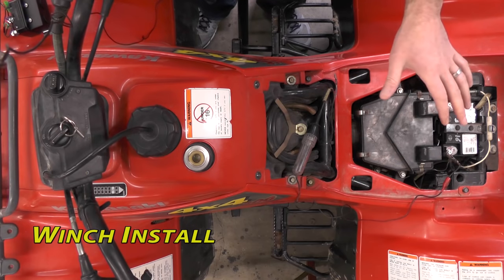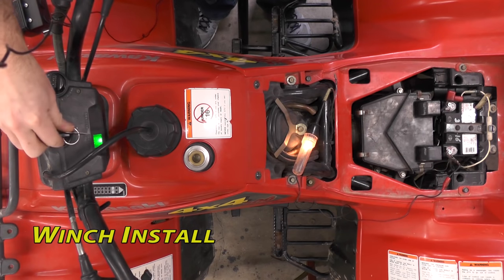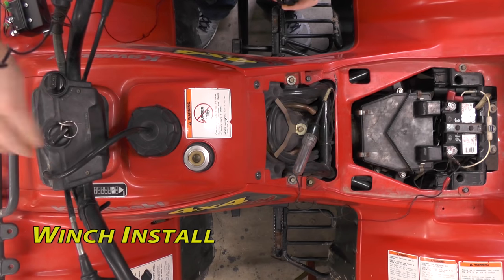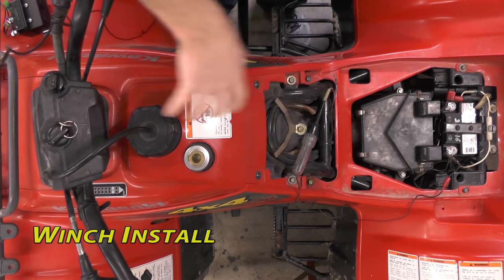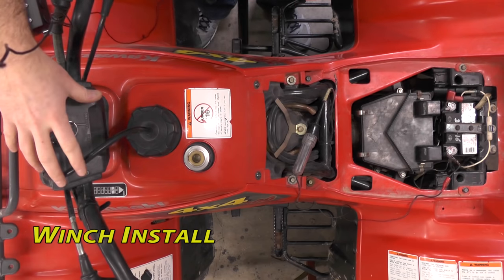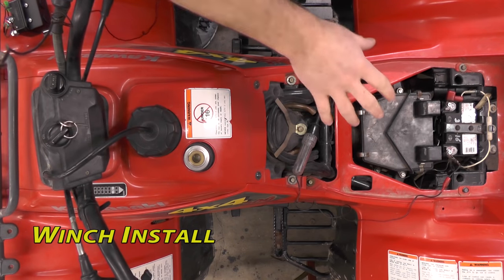Getting into the wiring — prior to disconnecting your battery, you want to go ahead and find a keyed hot lead. That means it's got power with the key on and off with it off. ATVs have these generally all over the wiring harness as extras. Sometimes you'll find them up here in the pod area. Find yours, go ahead and mark it, then we'll be disconnecting our battery.